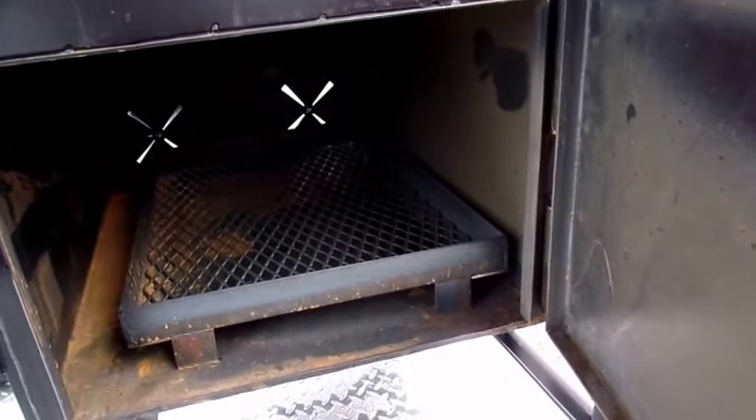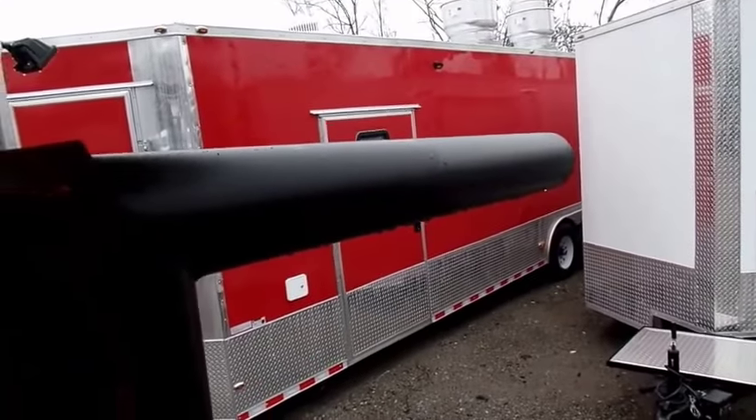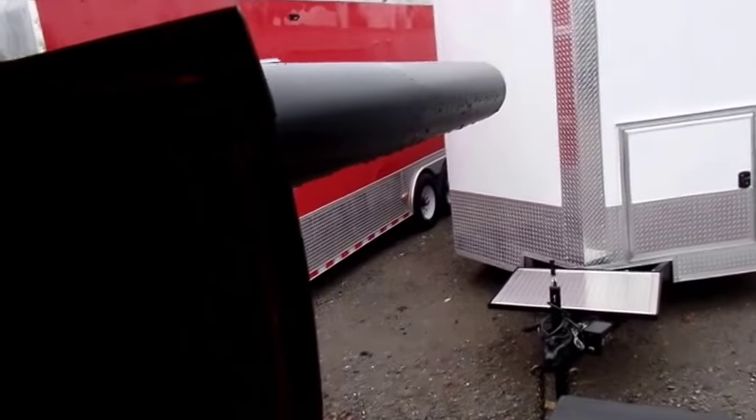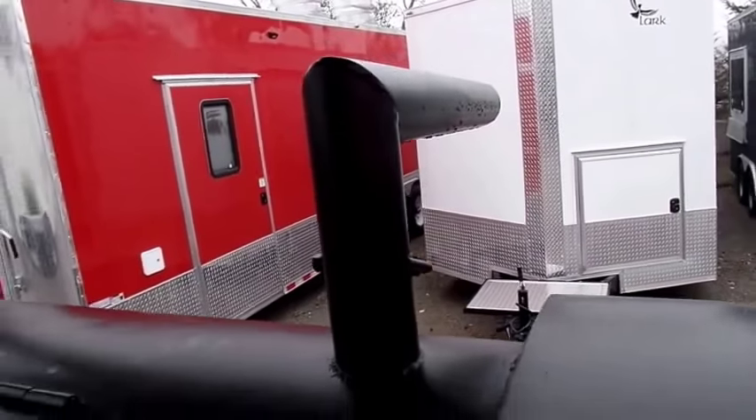With the concession trailer in mind, we also look at having the exhaust forwarded out the back, so you will have an angled bend where the exhaust will come out the back so it wouldn't collect underneath the concession.